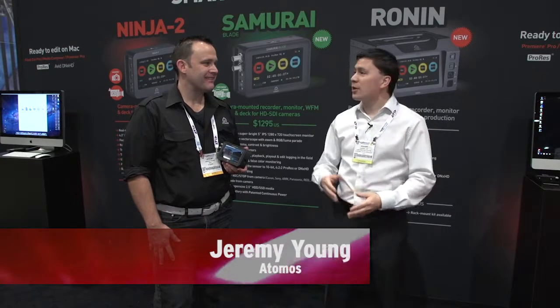It's Sean Lamb here for Streaming Media Producer. I'm here with Jeremy from Atomos and we're looking at the Samurai Blade.